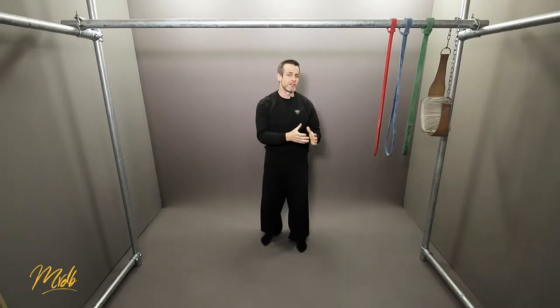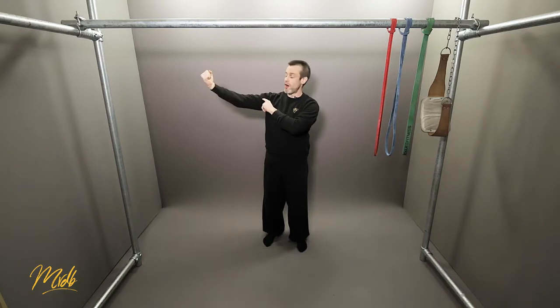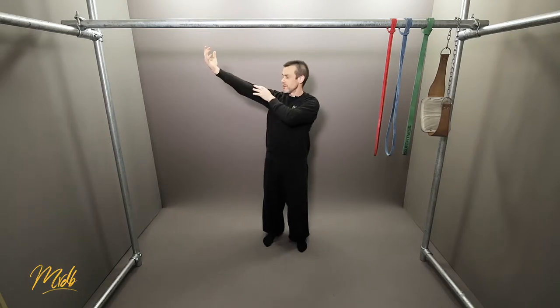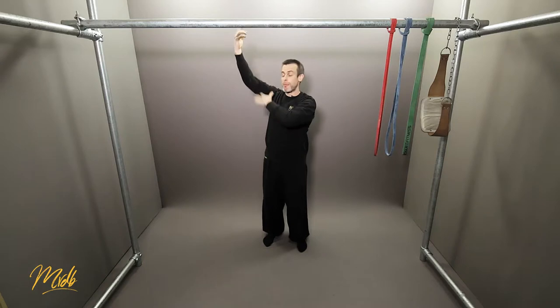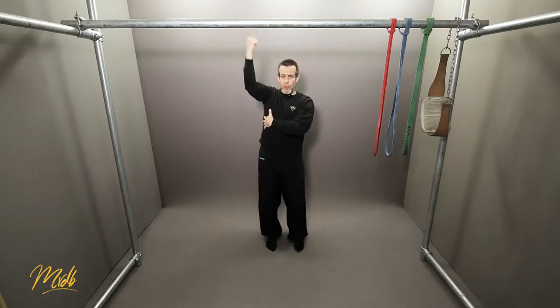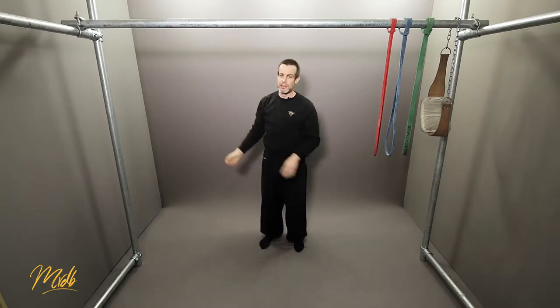The reason we use the lats is because they are the biggest muscle we can engage for that pull. The bicep is also going to have to do work — to perform the arm action, the bicep has to pull and contract to bring your arm in. So the bicep is also used, but the major part of bringing your body up is this huge muscle down the back doing all the pulling, with the bicep doing the rest.